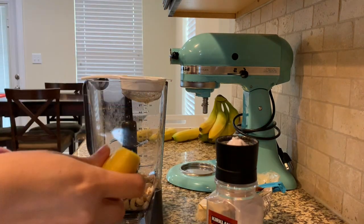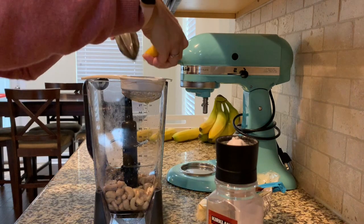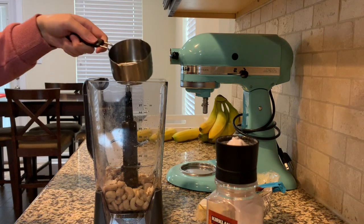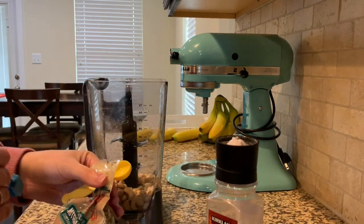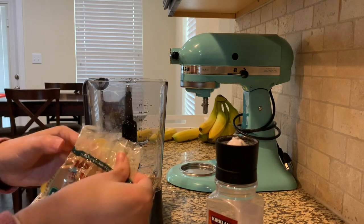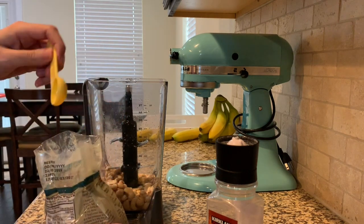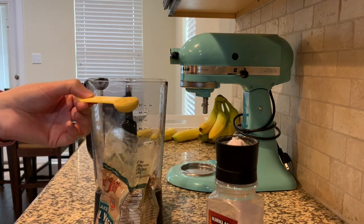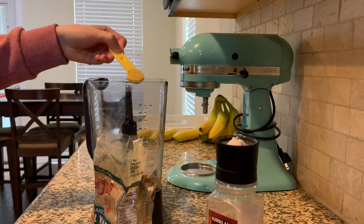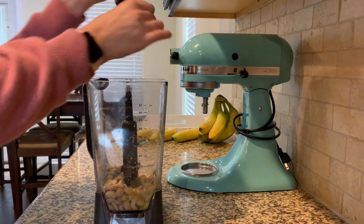The recipe calls for a quarter cup plus two tablespoons of lemon juice — I don't think I had quite that much, but we'll make it work. It also calls for half a cup of water, which I eyeballed. Then one teaspoon of nutritional yeast — you can buy this at pretty much any grocery store now. I picked up this large flake nutritional yeast; some stores have it in bulk too. It's supposed to replace that cheesy, umami, savory flavor. It smells terrible, but it's not too bad tasting. Then just a quarter teaspoon of salt — I'll add more if needed.